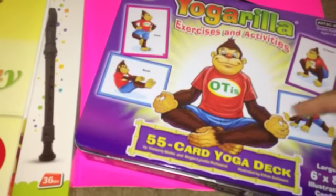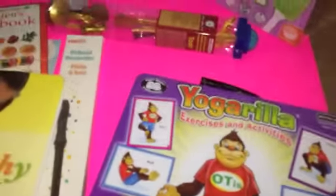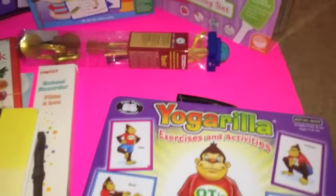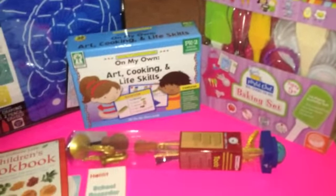With Yogarilla, the kids imitate the poses, which is a lot of fun — I've done it with my students for years and we absolutely love it. I have a baking set here with an apron and kitchen utensils. We also have art, cooking, and life skills cards that we'll be using this year.